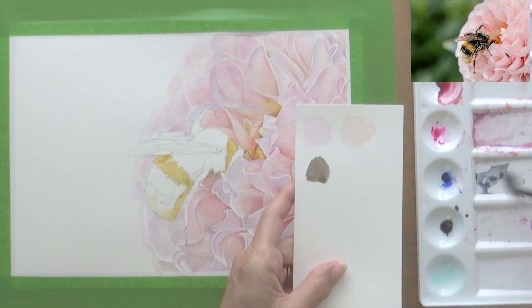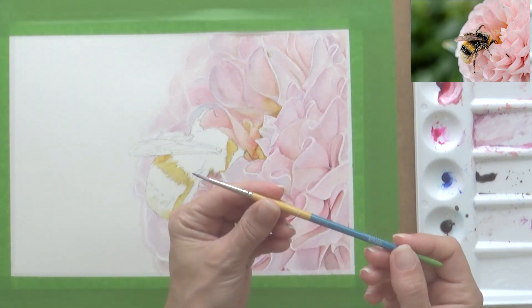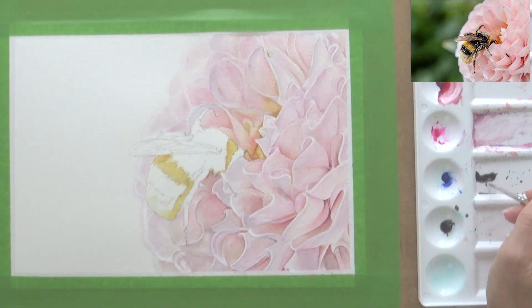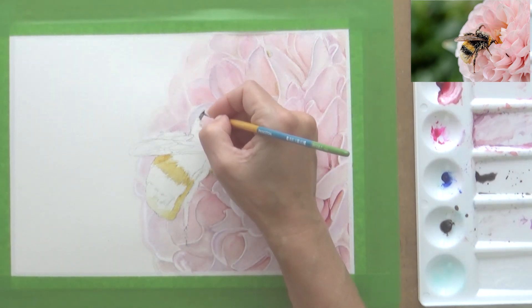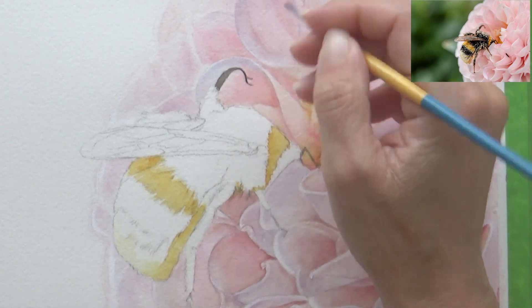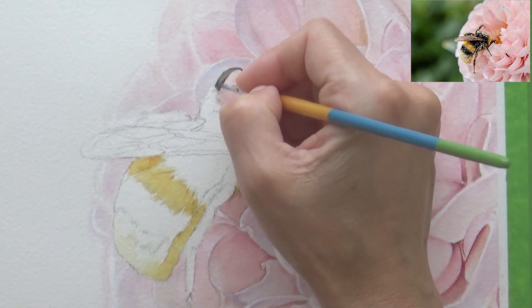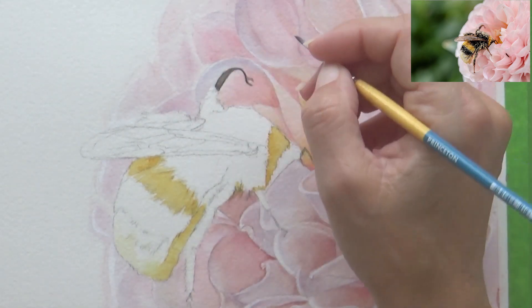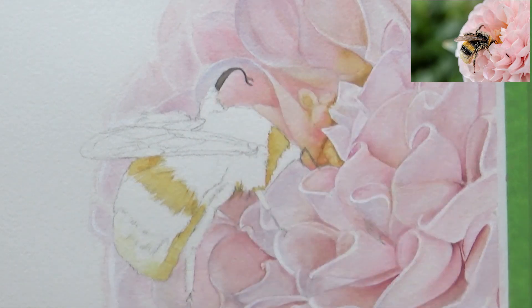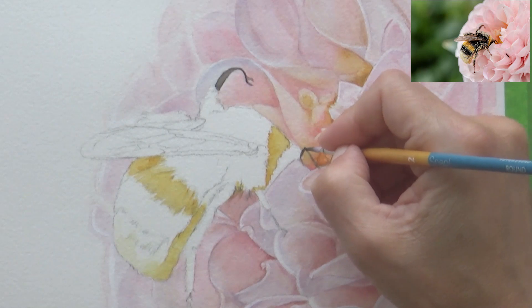Whilst waiting for the yellow area to dry, I mixed up some black — for this I used the ultramarine blue already on my palette as well as some sepia. I switched over to a Princeton Snap brush in a size 2, as this has a firmer point, and I thought it would be really good for filling in the details on the bee's legs. I applied this just onto dry paper, which enabled me to have precision and control on these really detailed areas.